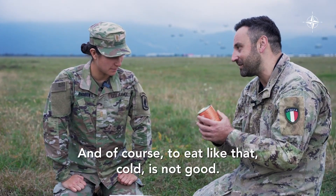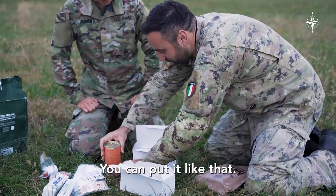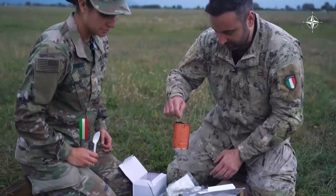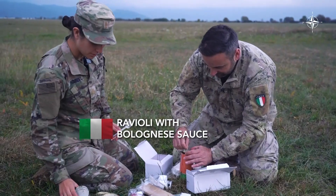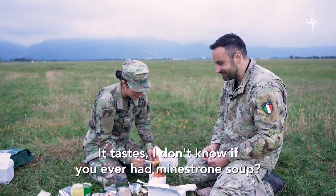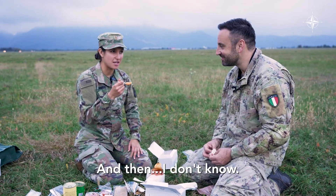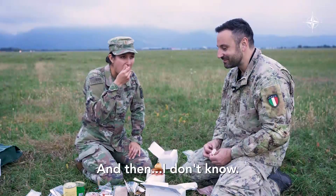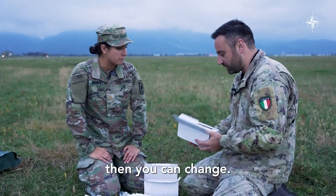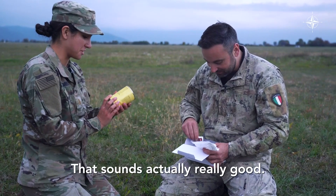And of course to eat like that cold is not good, but if you make it warm you can have it like that. It's actually pretty good. It tastes — I don't know if you've ever had minestrone soup — but the sauce kind of tastes like that. If you like the lunch more than the dinner, you can change. For example, there's a soup with beans and pasta. That sounds actually really good.